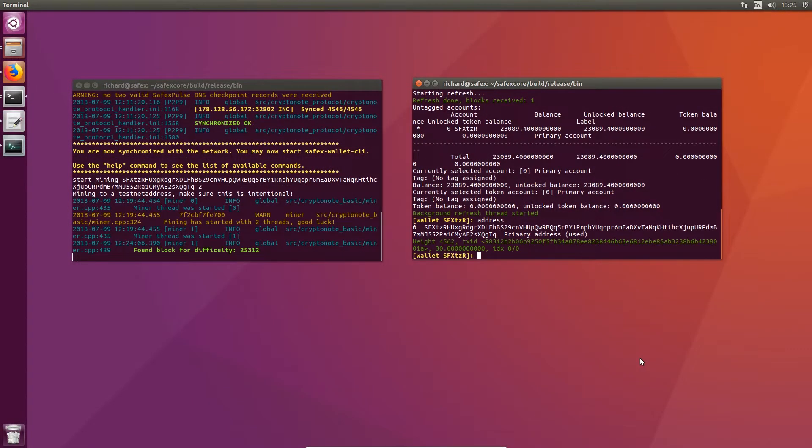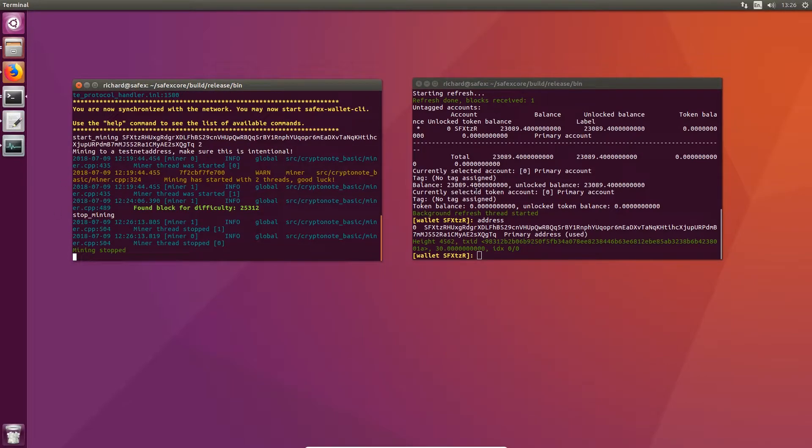So here we have it — this is our first block found since we started mining. From the blockchain daemon it says 'found block for difficulty 25312', and in the wallet I've received 30 Safex coins as a reward for finding that block. That took about four or five minutes to find the first block. If I was using more cores there's a higher chance I'd find a block. I'm just going to stop mining now using the stop mining command.